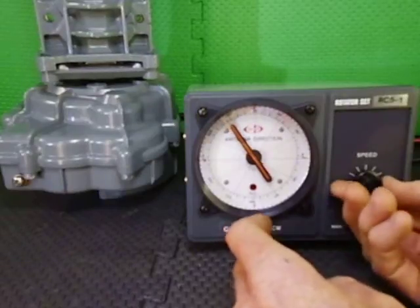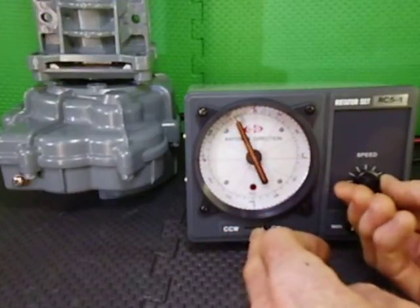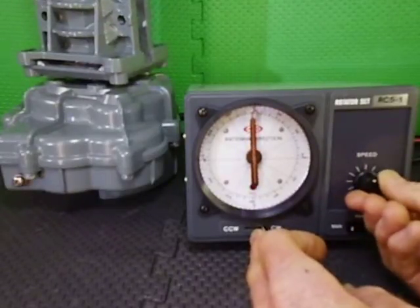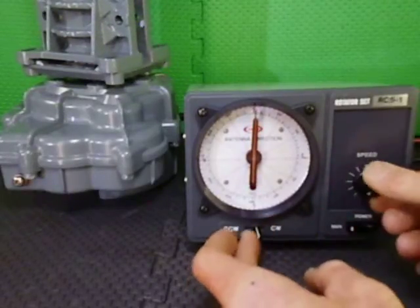Coming back up to north again, we will ramp it back down to a slower speed as we come up to north. Get ourselves smack bang on the north — we can stop there and start again.